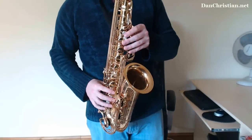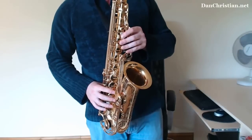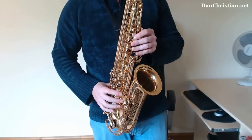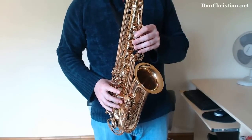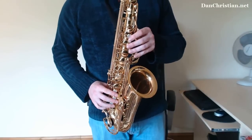So maybe take a fragment like F, G, F, G, G — notice how I hold that last one on a bit longer. Nice and bluesy, nice and slow, sounds cool. Anyone can do that: F, G, F, G, G.